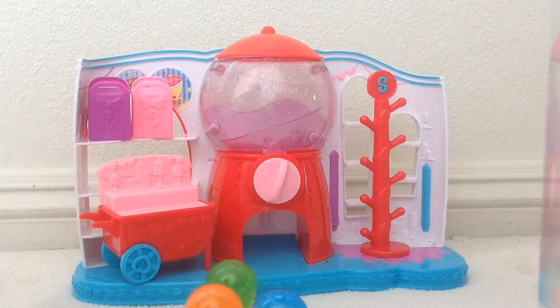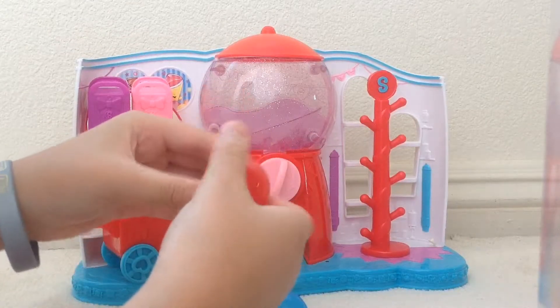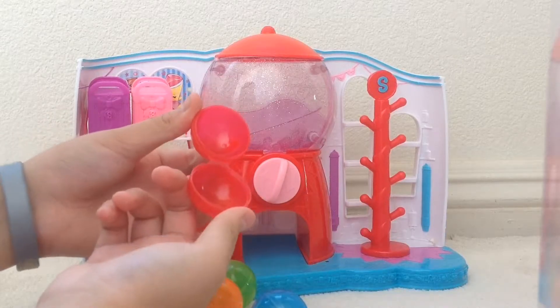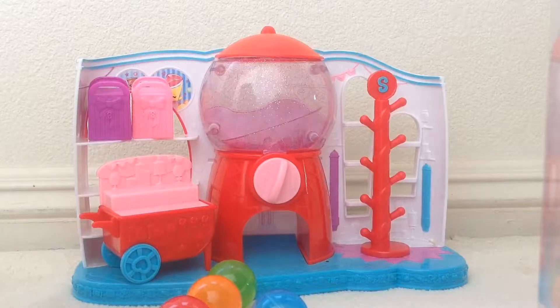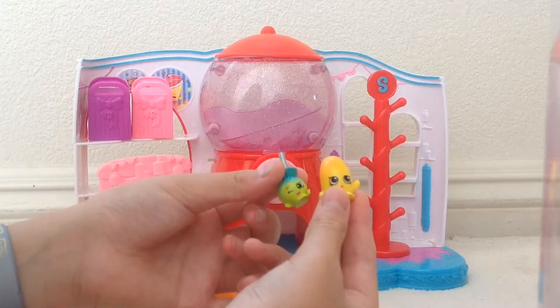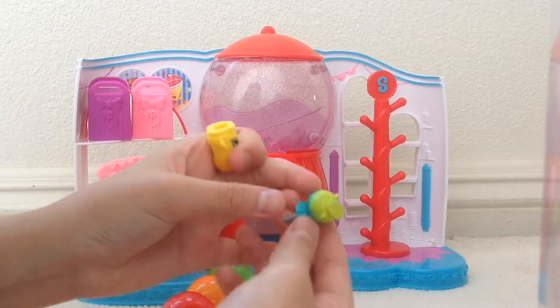And it comes with six gumballs: a blue one, a pink one, an orange one, a green one, a yellow one, and a red one. By the way, they also open up so that your Shopkins can fit inside.